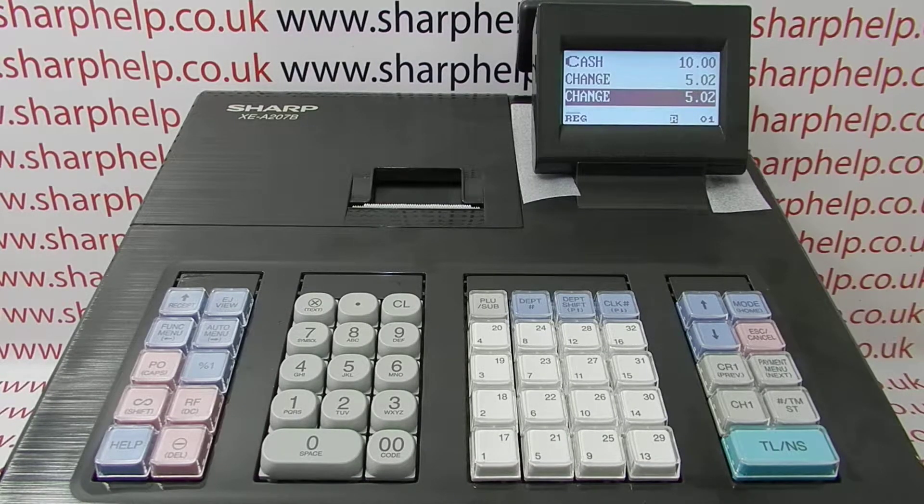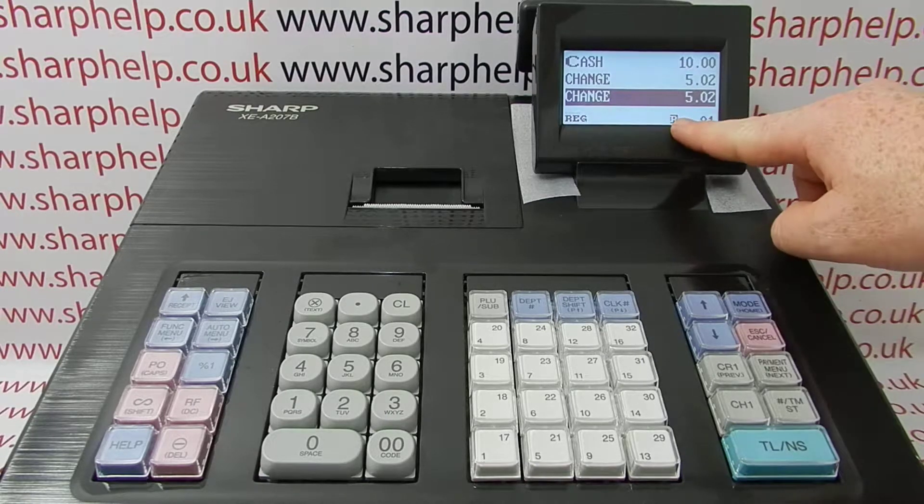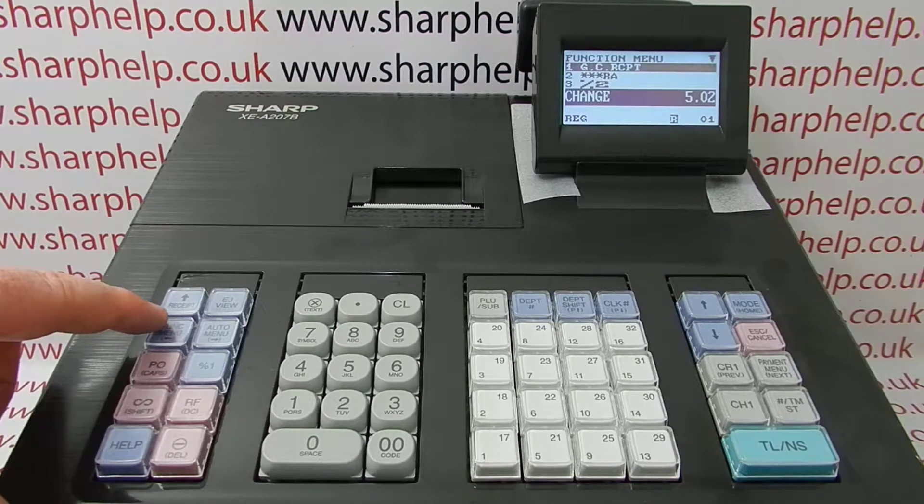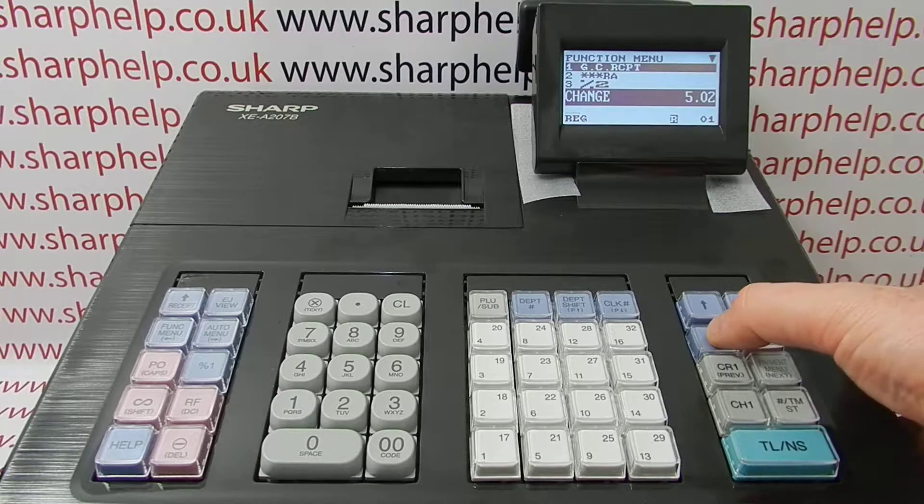On this occasion it's because the receipt is actually switched off. You can tell this because you've got an R showing on the display. The resolution to the problem is to turn the receipt back on — press this button here for the function menu, then arrow down.